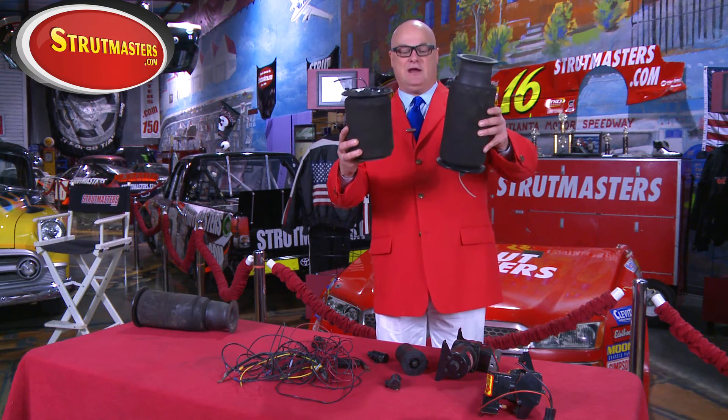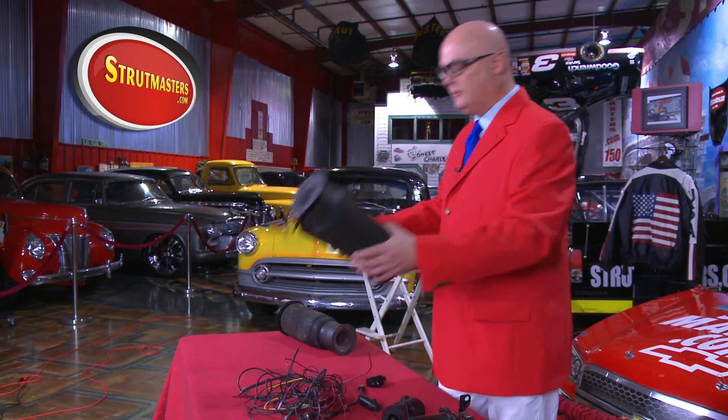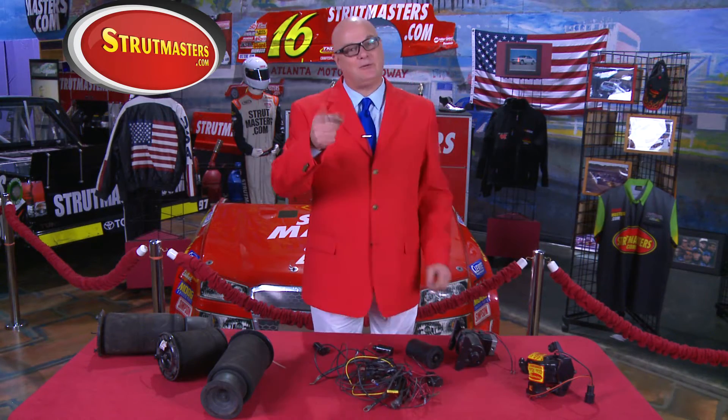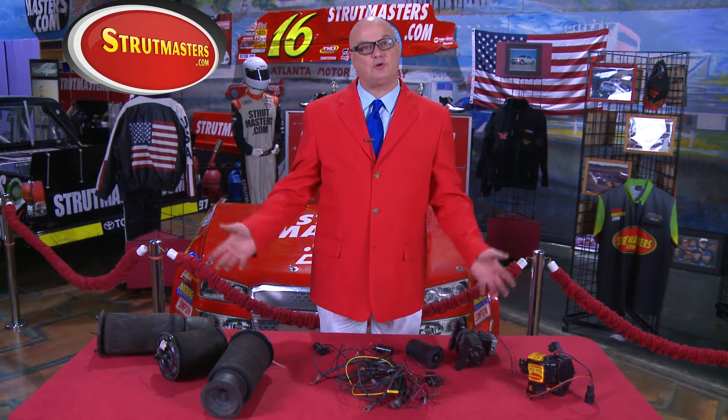Remember what caused all this to begin with — the rubber air springs leaking air around the cracks. This is what they look like now that the vehicle is on the ground, and we need two of those too. All these new components may get the system working again, but there's no guarantee. We haven't even begun to talk about all the expensive electronics that control this system.